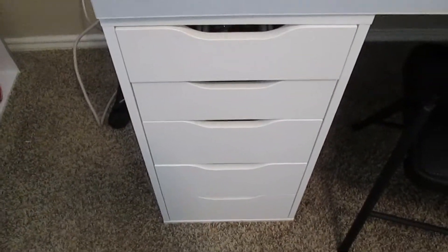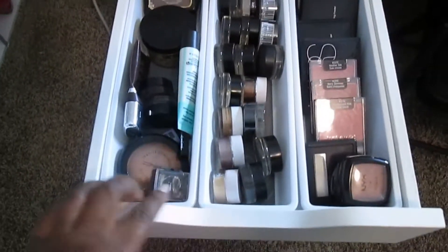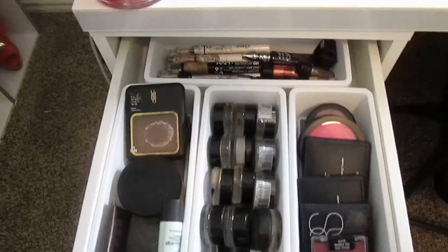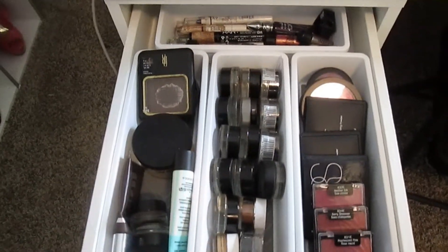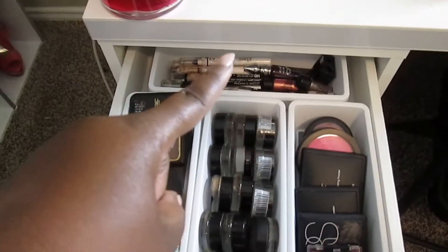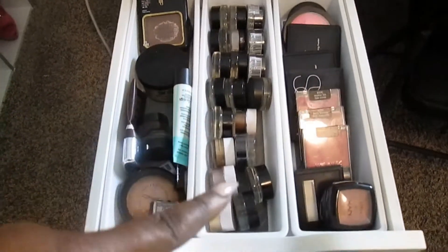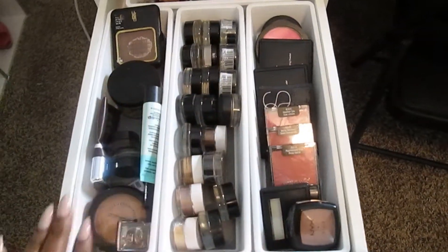So here are my ALEX drawers — let me show you how they are organized. When you open the drawer you can see I have three of those long containers in a row, and then a shorter container. I like it this way because if I put the longer containers toward the back I can't reach them. In this drawer I have eye bases, face stuff, primers, face powders, all of my color tattoos, ELF stuff, and then all of these are blushes.